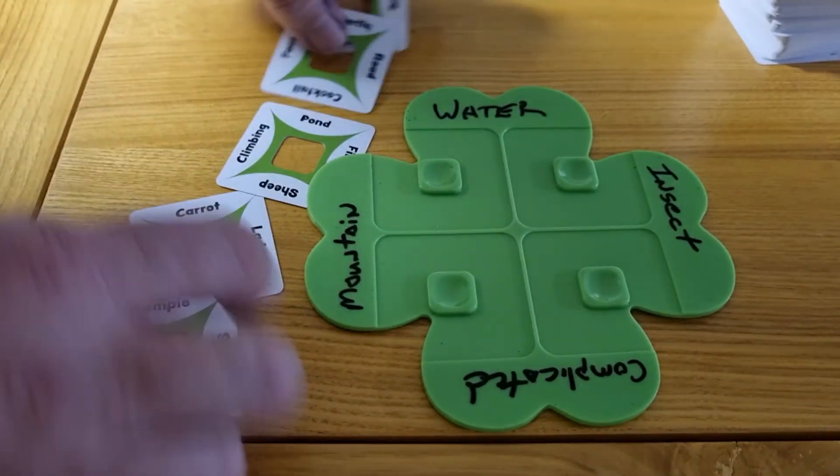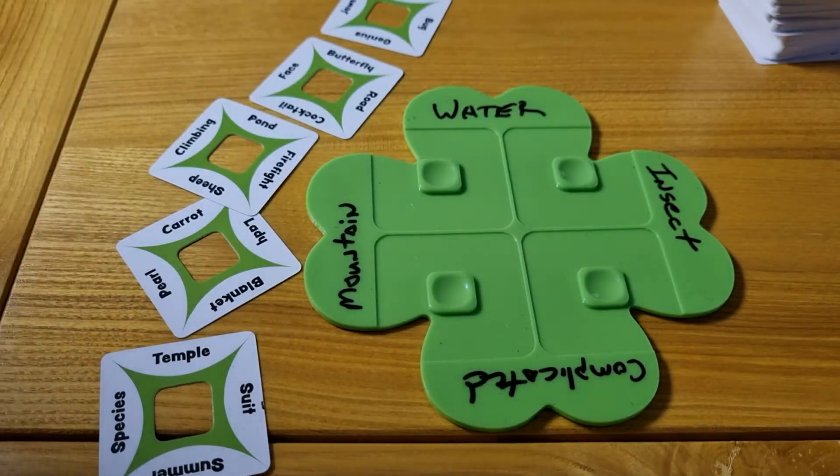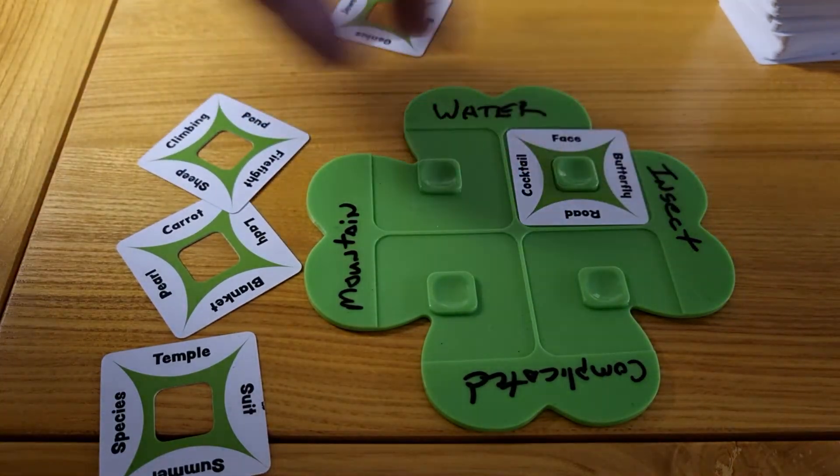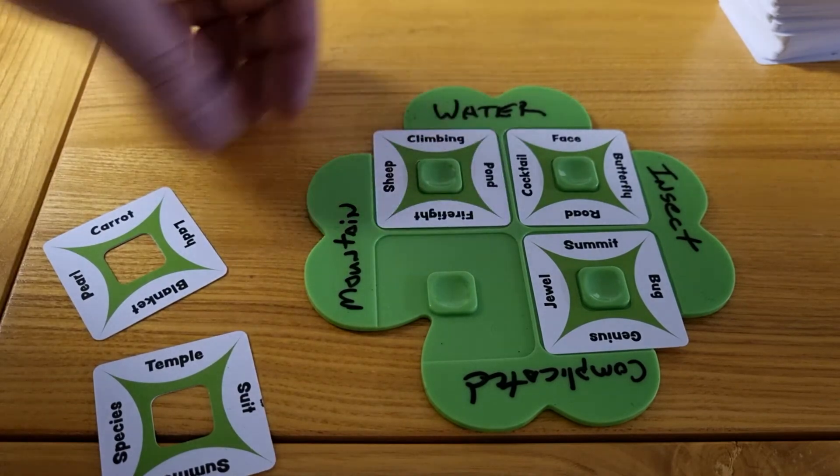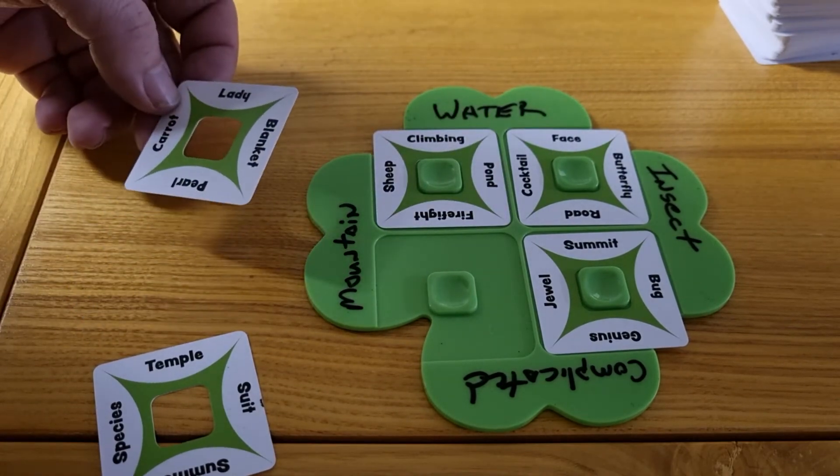When the others are ready, they go through the spectator's cards and try to place them on the board using the clues that were given on the clover. The spectator cannot say or indicate anything.